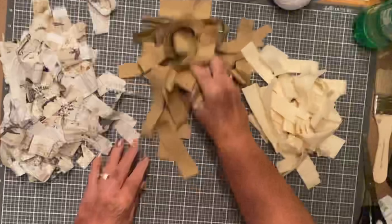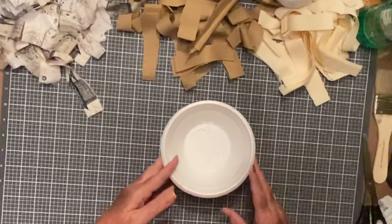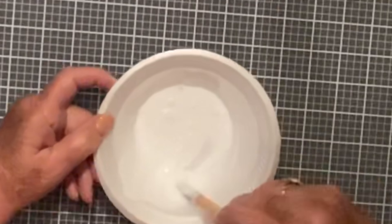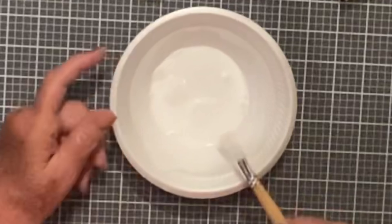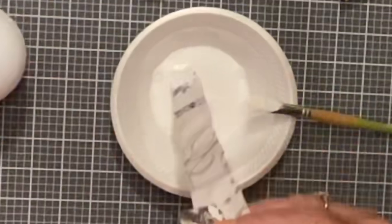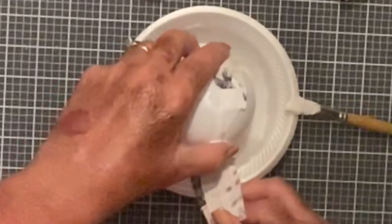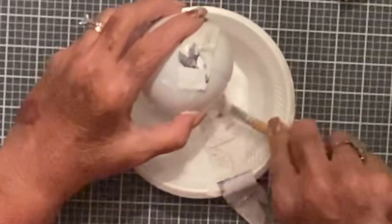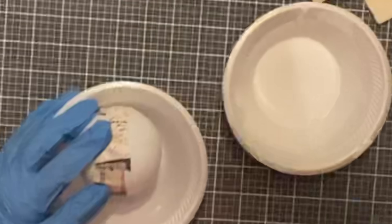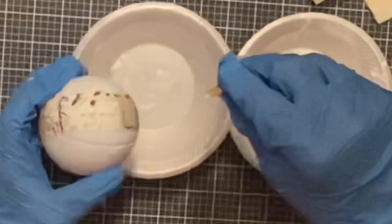This is what my fabric looked like after I got it all cut up. The next thing she did was take a little bit of water and some Mod Podge, mix it all together to make this decoupage juice. I started to wipe it on the ball, then realized she was dipping the fabric down into the solution. After getting the first strip on I went and got some gloves, which made it a lot better.